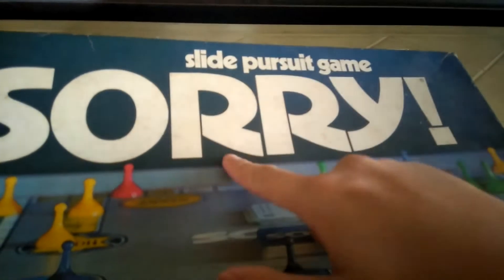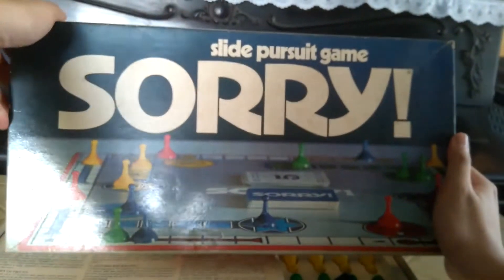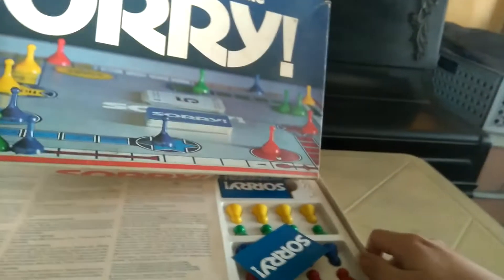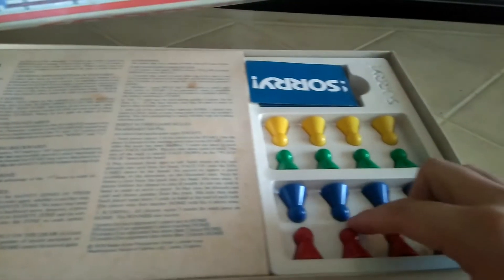I pass the time with this — the Slide Pursuit game, created by Challenger Toys and Games. Sorry for the glare, folks. It's a board game for ages six to adult, two to four players. As you can see the pieces here — you've got red, green, yellow, and blue.